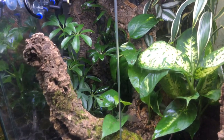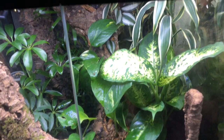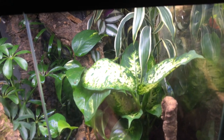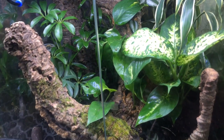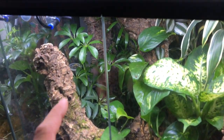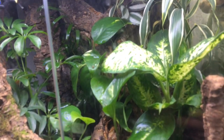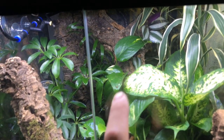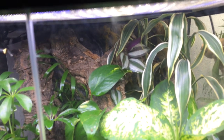Moving on to my two larger terrariums — in here I house a male crested gecko, and he is an extreme harlequin. I've spent a lot of time and quite a bit of money on this tank. The newest plant I've added is a dumb cane, and I've also added an umbrella plant. There's a bigger piece of cork bark going down the front, and the existing piece now runs through the middle with a load of pothos planted through it — I think it looks pretty incredible.